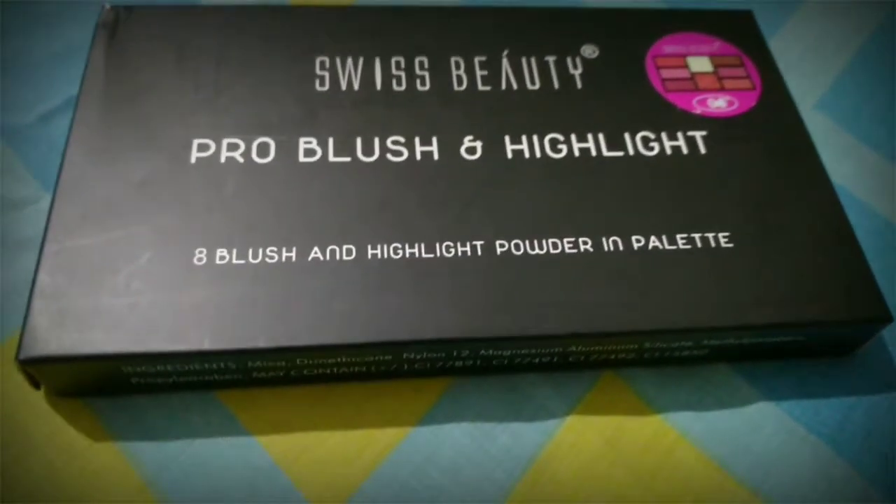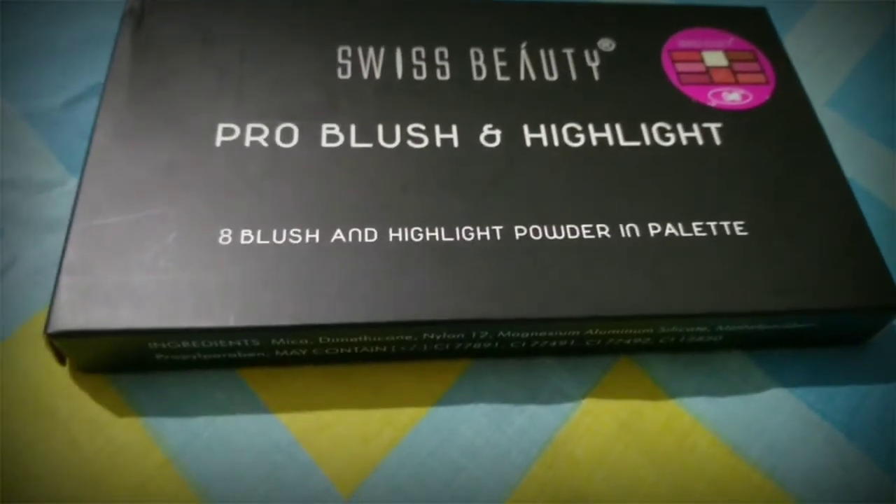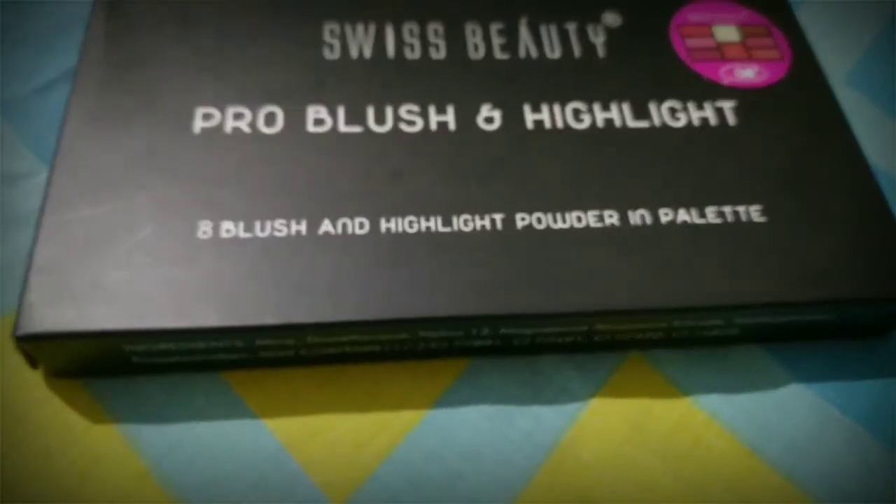Today we are going to review this product called Swiss Beauty Pro Blush & Highlighter Palette. Let's start the review.